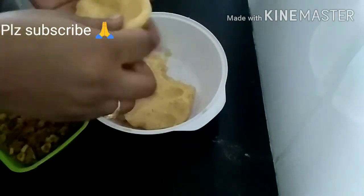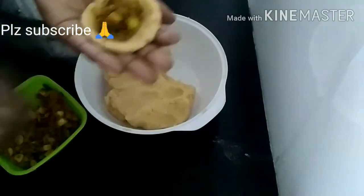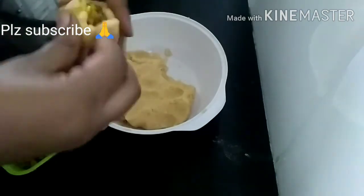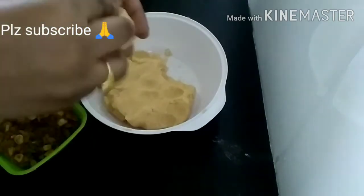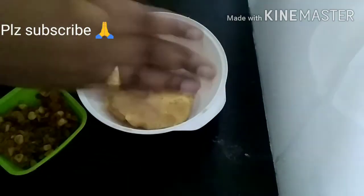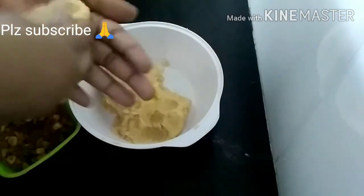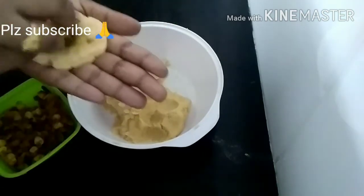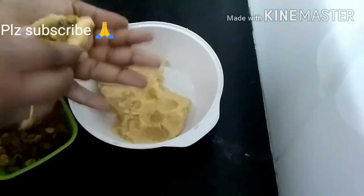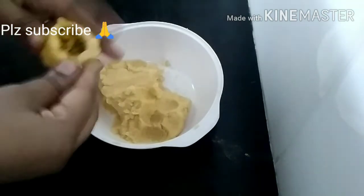Spread it in the oven and stuff the filling in the oven. Mix the vegetables and cover it. Cover the aloo mix and bind it. Cut and spread the oil. Make the mixed vegetable stuffing and cover it.